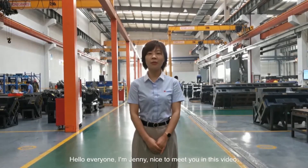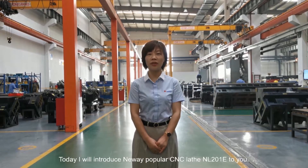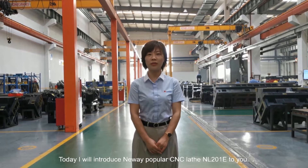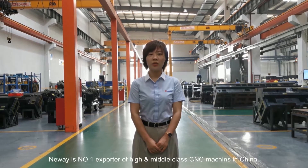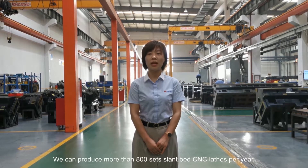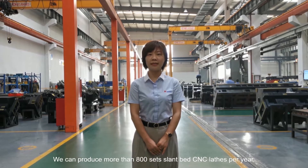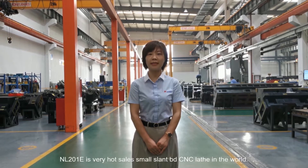Hello everyone, I'm Jenny. Very nice to meet you in this video. Today I will introduce Neuwei's popular slant-bed CNC lathe NR201E to you. Neuwei is the number one exporter of high and middle class CNC machines in China. We can produce more than 800 slant-bed CNC lathes per year. NR201E is Neuwei's hot-style small CNC lathe model in the world.